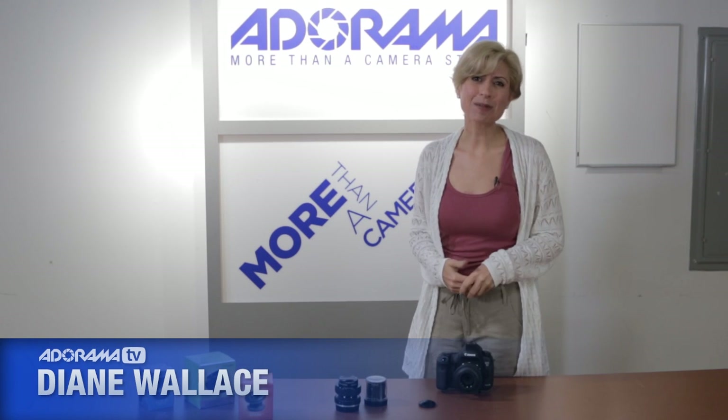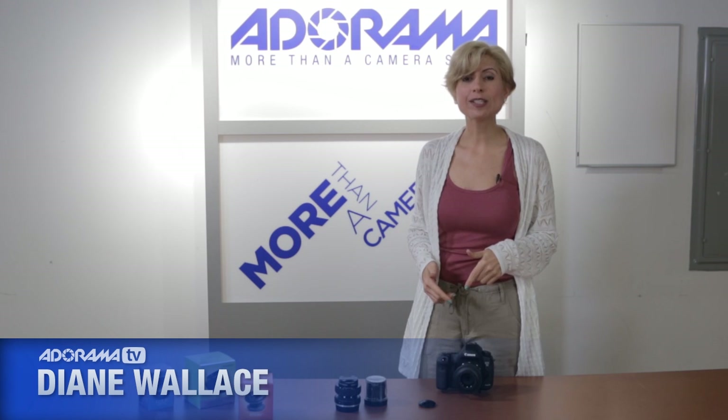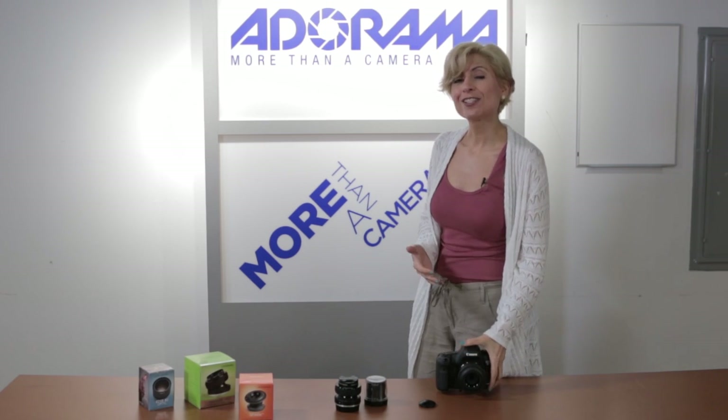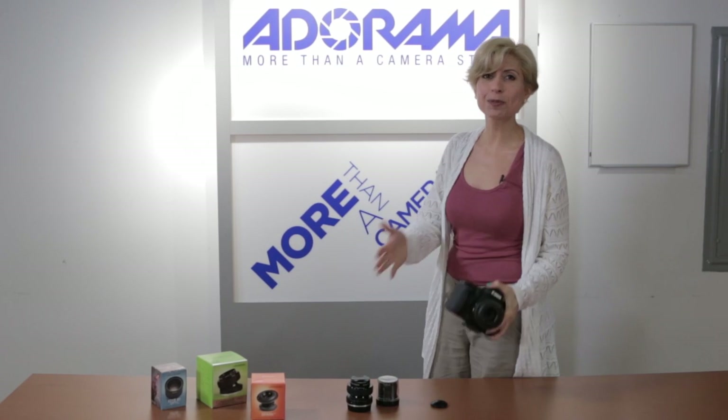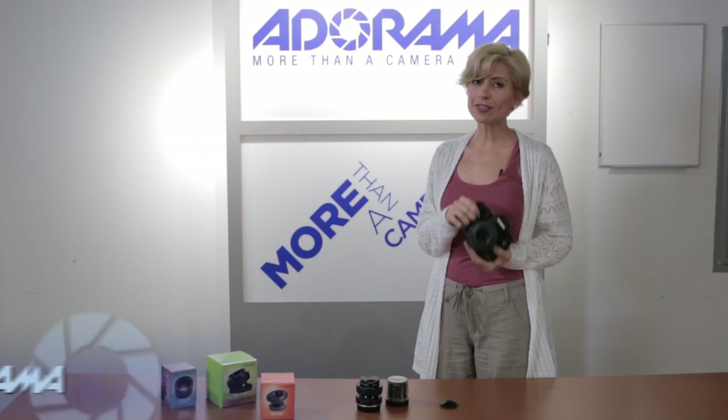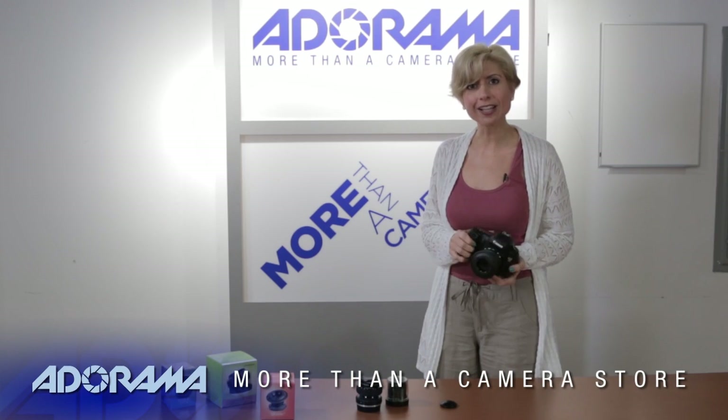Hi, I'm Diane Wallace, and welcome to AdoramaTV. Today we're talking about Lensbaby, and I'm really excited because I haven't had a chance to use them before. So when they said, hey, here's a bunch of Lensbabies, let's do a video on these, I thought, great, this is my opportunity to really check these out and see what all the buzz is about. And I have to tell you, I was not disappointed. I really like them.